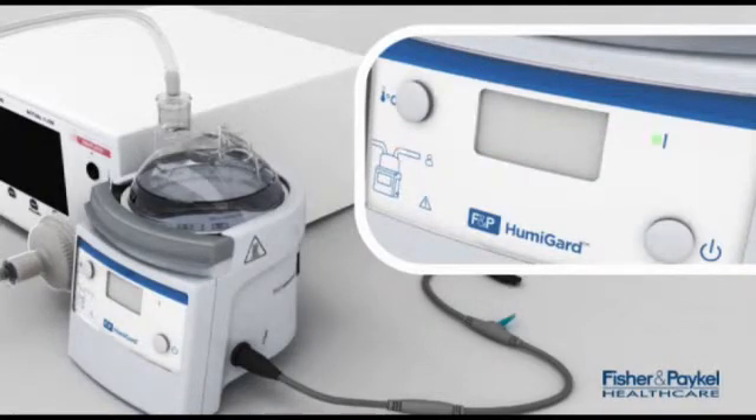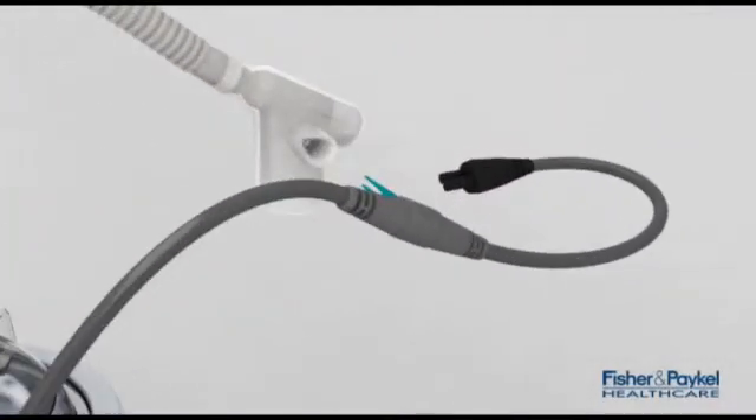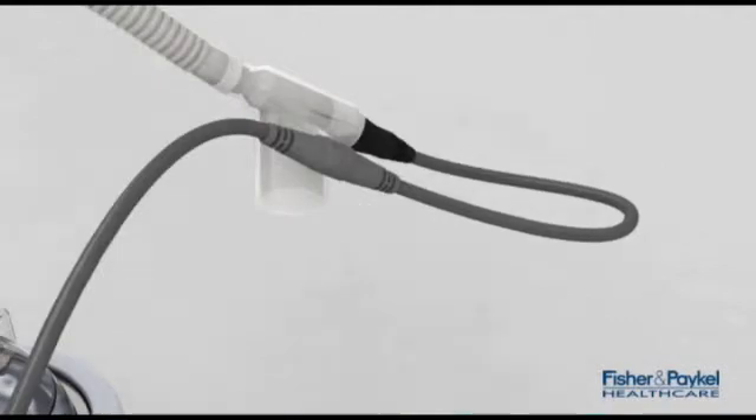When it is time to connect the heated insufflation tube, take the electrical adapter and push the blue temperature and flow probe into the side port of the elbow and insert the black plug.